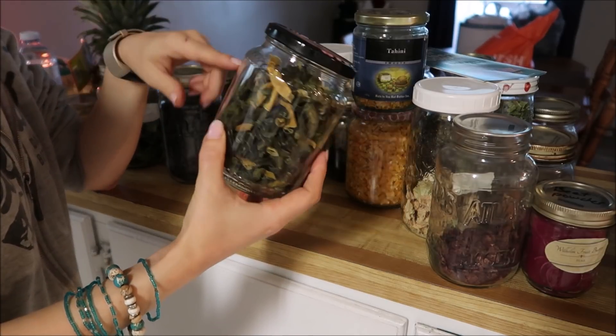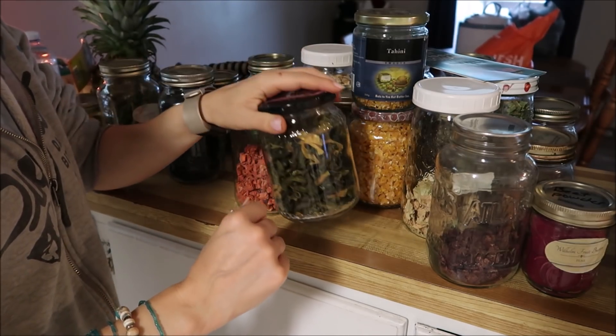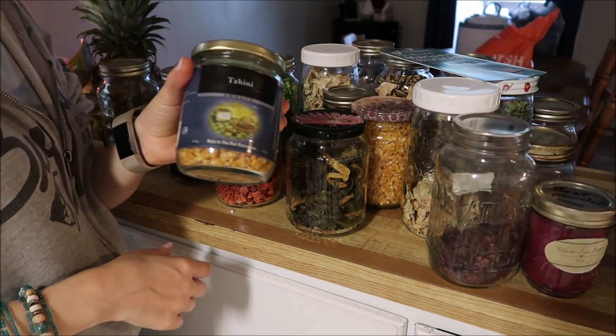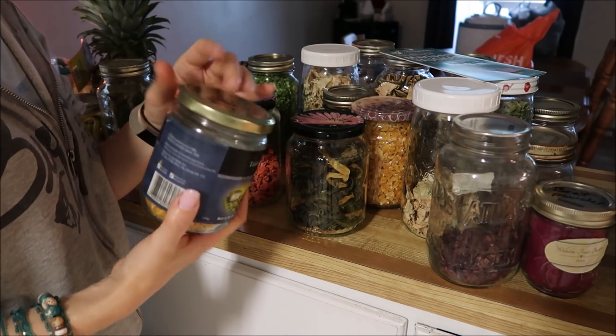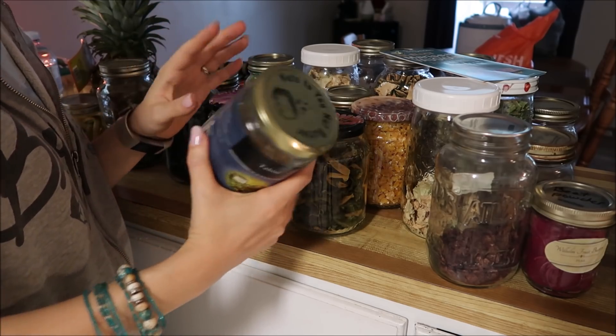I just store it in glass jars. These are old honey jars that a neighbor actually kept for me. This is an old tahini bottle. You can't vacuum seal — maybe you could, I don't know, I've never tried vacuum sealing these. But I don't have a wide mouth one.